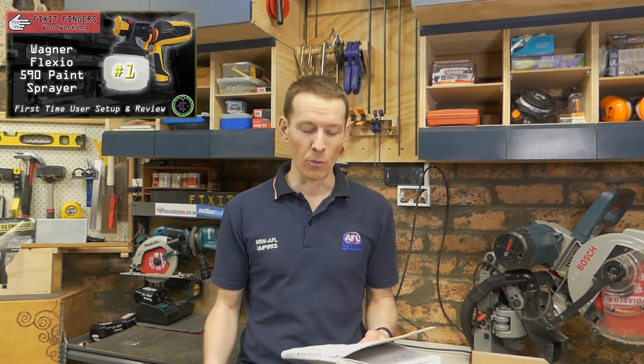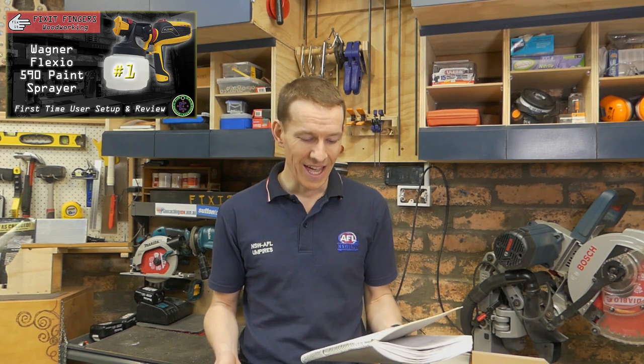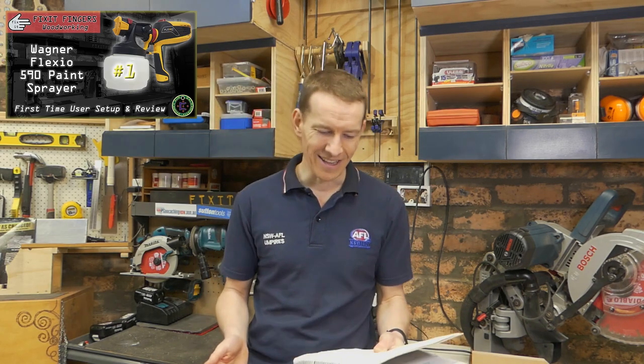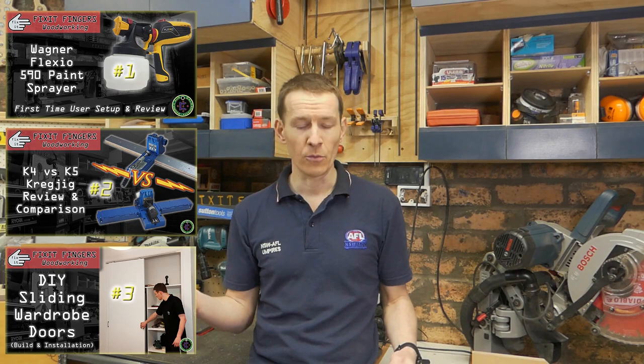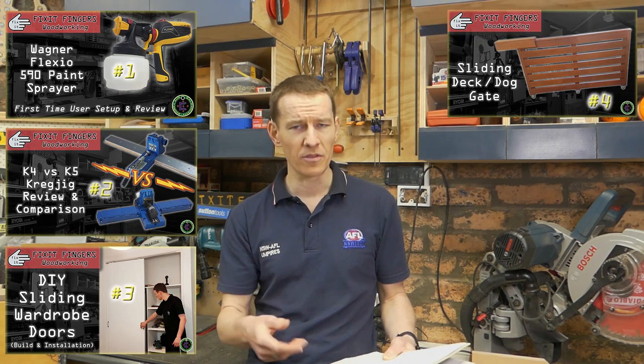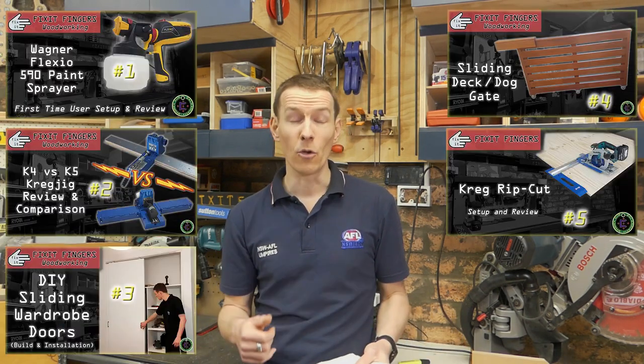Speaking of that — what have been my best videos of the year? The wagoner video continues to reign supreme over the past 12 months, clocking up 72,000 views, which is absolutely insane. Second is my K4 versus K5 Kreg video — huge thanks to Carvotech who have shared it three times. My wardrobe video is doing very well, my best project video to date at about 20-something thousand views. Same with the dog gate I built for my brother. And the rip cut video, one of my very first, also does well — Kreg reviews do good.